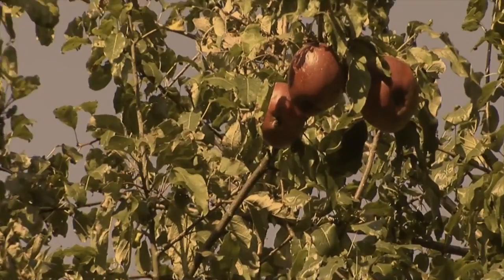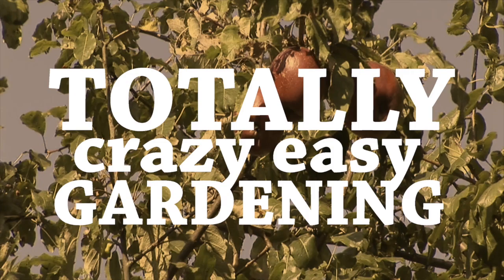Welcome back to Totally Crazy Easy Gardening. I'm David the Good. Today we're going to do something very useful in the garden — actually we're not. We're going to do something completely weird. We're going to germinate sea beans.